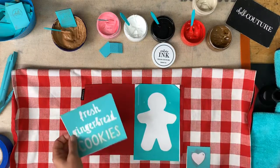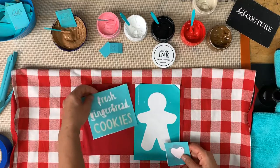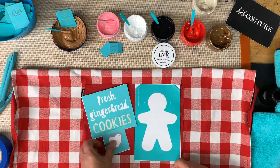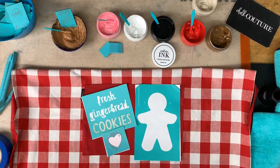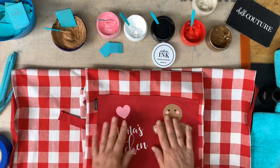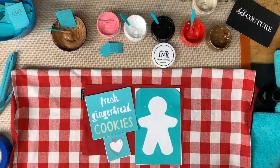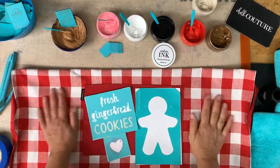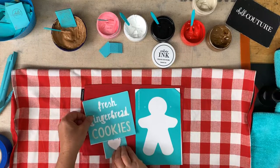We're going to do the gingerbread guy here and 'Fresh Gingerbread Cookies' on this side, and I'll put a little heart at the bottom. Let me grab the other one — here it is, 'Mama's Kitchen' — this is how cute the other one turned out. I did the little heart at the top. Good thing I have a second apron so we can do this again.